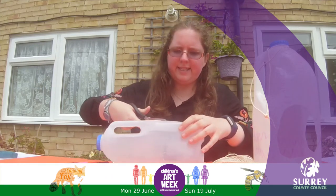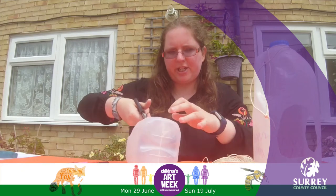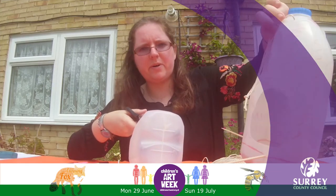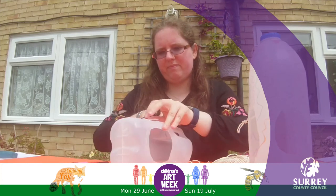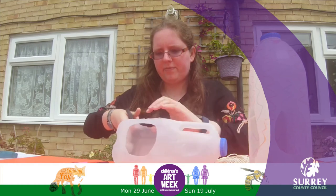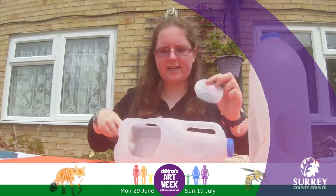I'm cutting holes on two sides that are next to each other, just like in my example here, and I'm rounding them off so that there are no sharp corners that could hurt any birds.